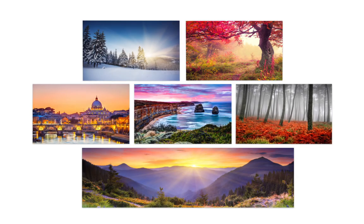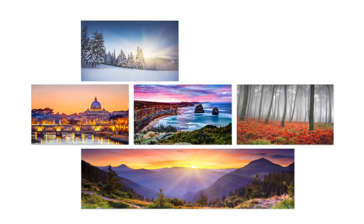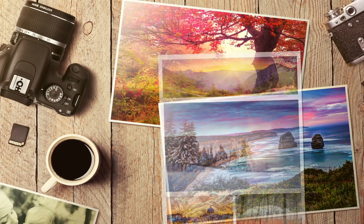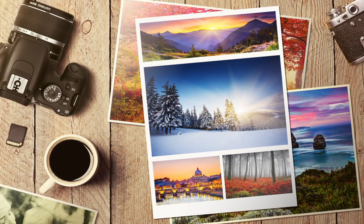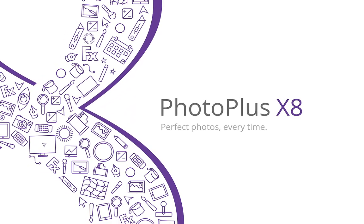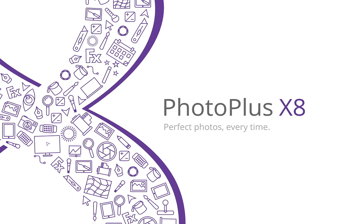Enjoy easy organisation of your growing image collection and quickly print different image sizes, multiple images over multiple pages and whole albums in just a couple of clicks. These are just a few of the new and improved features you could be enjoying soon with PhotoPlus X8.